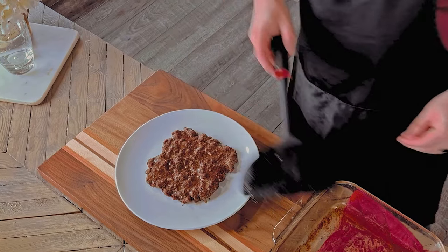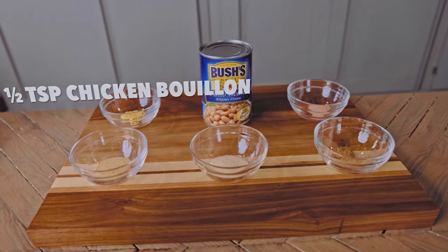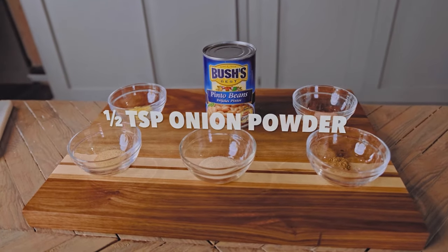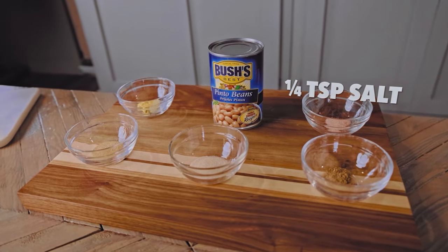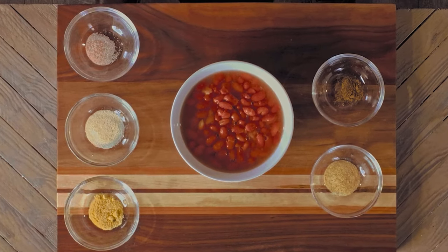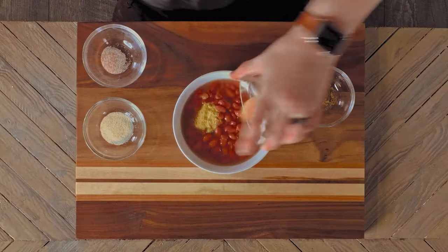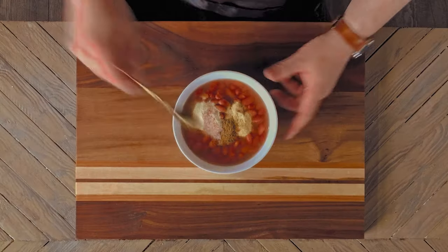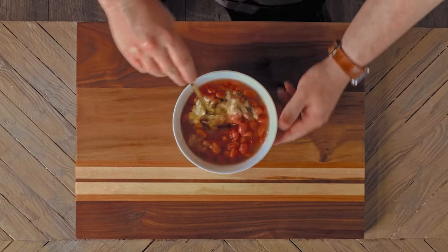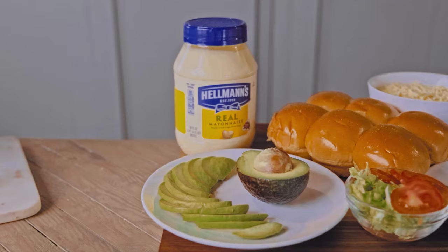Now let's season our beans. You'll need a 15-ounce can of pinto beans, half a teaspoon of chicken bouillon powder, half a teaspoon of garlic powder, half a teaspoon of onion powder, a quarter teaspoon of cumin, and a quarter teaspoon of salt. Pour out your beans, bean water included, into a bowl and add in the powdered chicken, garlic, onion, cumin, and salt. This'll likely be too much for your sliders, but if you eat tacos as often as I do, they'll be gone in no time. Mix until evenly combined and set aside.